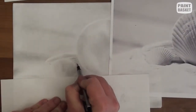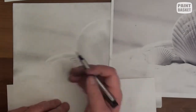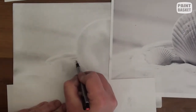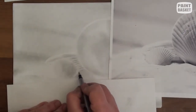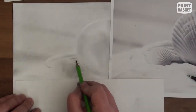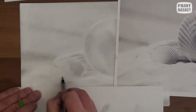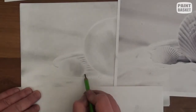Now we are going to alternate between the eraser and your pencils to complete each shell. You will use the eraser to shade in the highlights and the pencil to shade in the shadows. You do that by varying the pressure on the eraser or the pencil to get lighter and darker shadings.